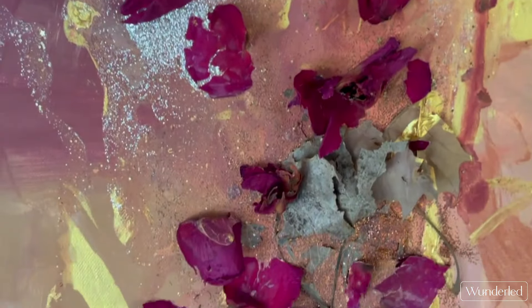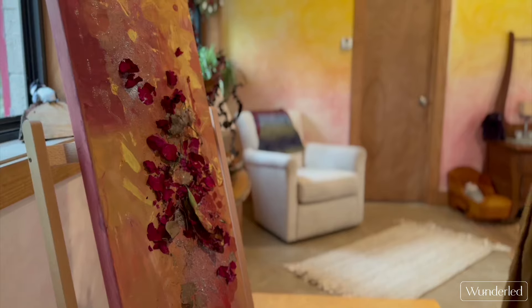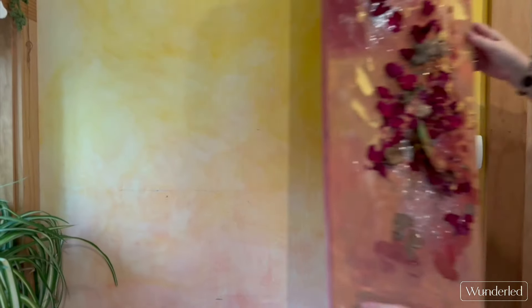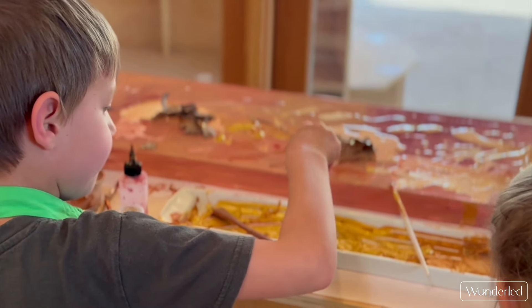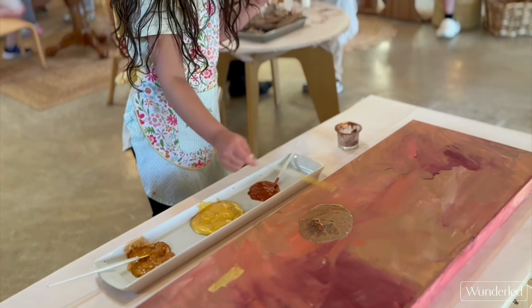I've had paintings auctioned off, and parents have purchased them by buying classroom supplies. They're just extraordinary. Children are so free in this process, and let me tell you, there's no way I could create that kind of beauty. It is surely the gift of young children.